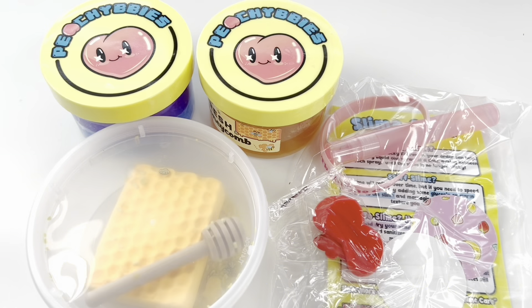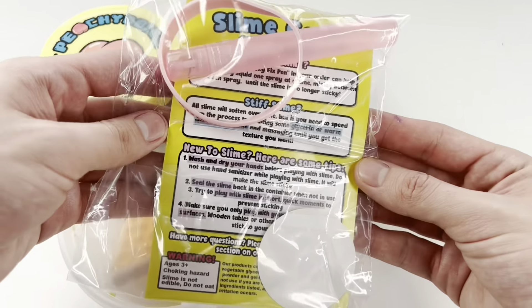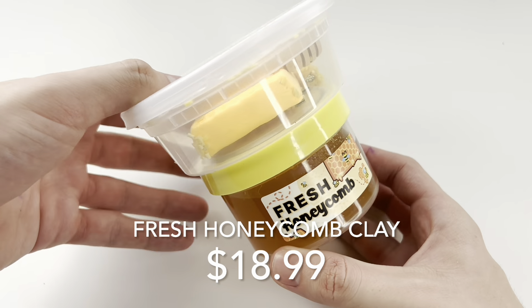I really enjoyed unboxing this. The packaging is really, really cute. You guys can see we bought two slimes and you can see the extras here. You're also going to see Ethan putting on the bracelet that it came with, and now he's part of the slime club. She also added a spray pen, which was a really nice touch.